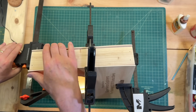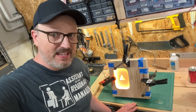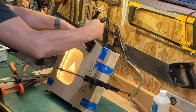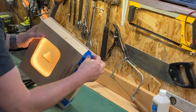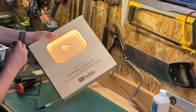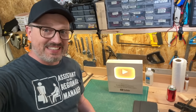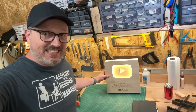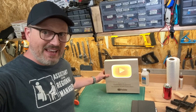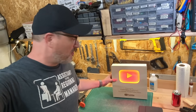We've clamped this for the glue to set in place, and I think we're pretty much ready. It's done. I am beyond pleased with this — it looks so cool. And I love the fact that I can just say, Alexa, turn the play button red. Look at that. That's going to take pride of place up on my wall.